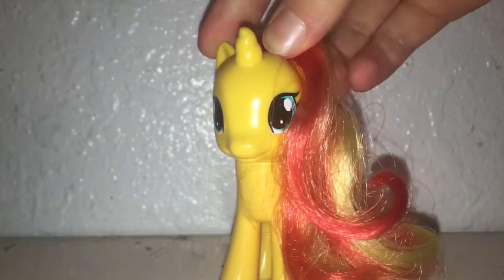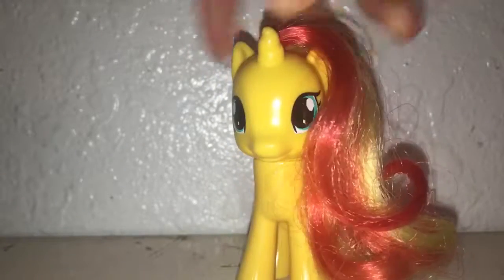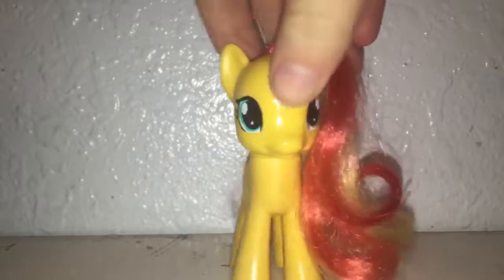Hello everypony, it's MLP Sprinkle Kitten. So, you remember in the update video I told you I was getting a new mascot pony? Well, I ordered her offline and she finally arrived today. Now I'm going to be unboxing her.